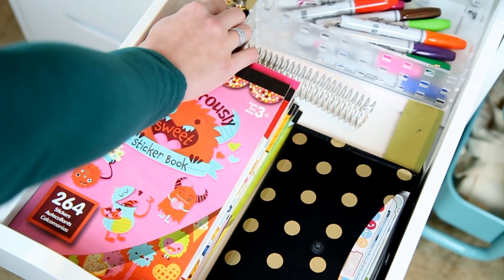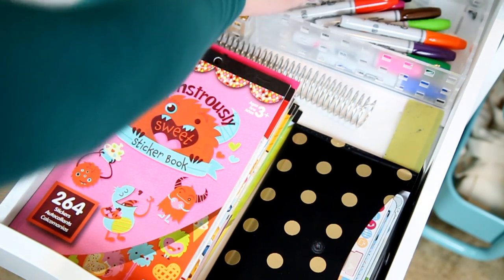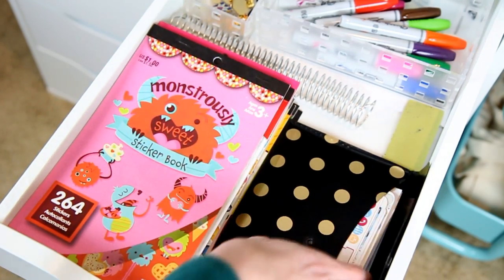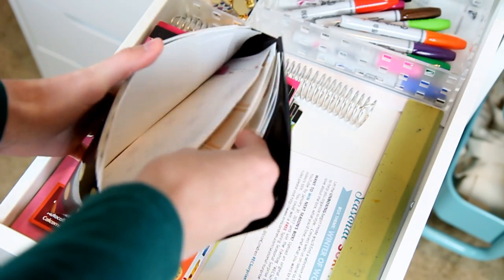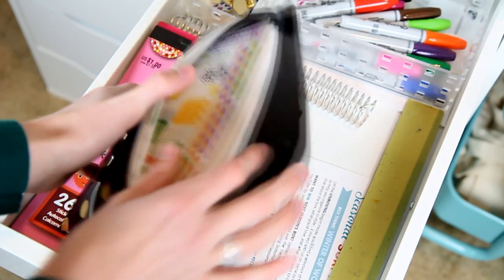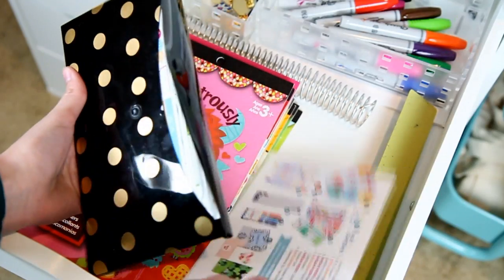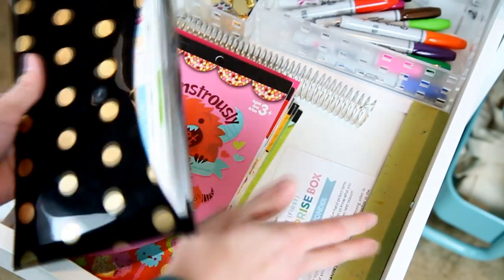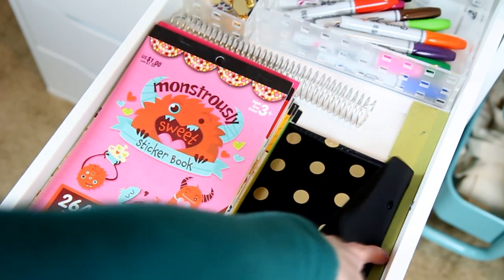This bin holds all of the backs to any enamel pins that I have on display, and I also have a couple of random ones in there as well. This accordion file just contains a lot of random out of season stickers. I kept the seasonal box card from the first Erin Condren box — I just like to keep that kind of stuff so I know what came in the last months and I can show you guys that information. And then I also have a ruler.